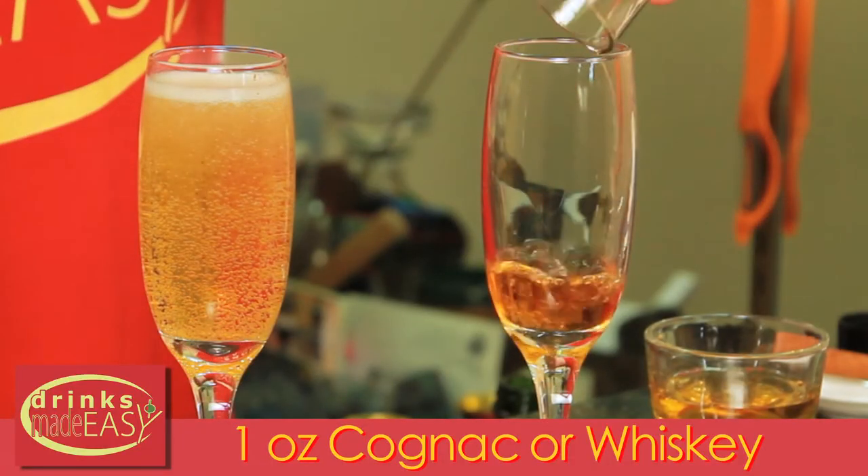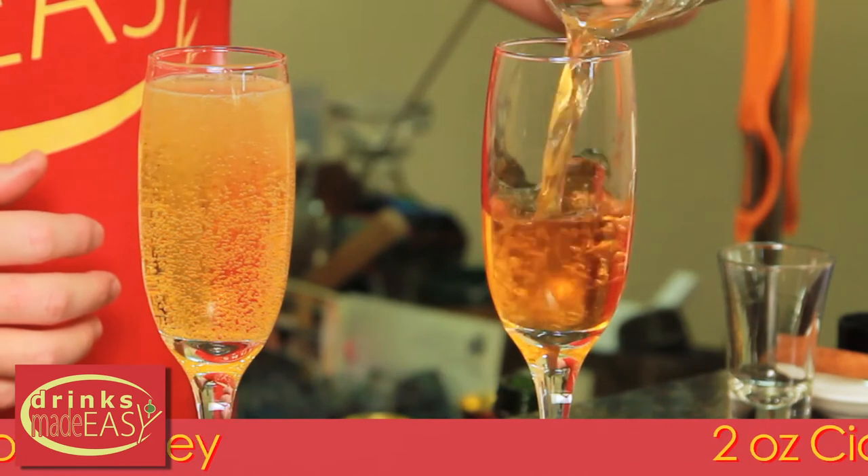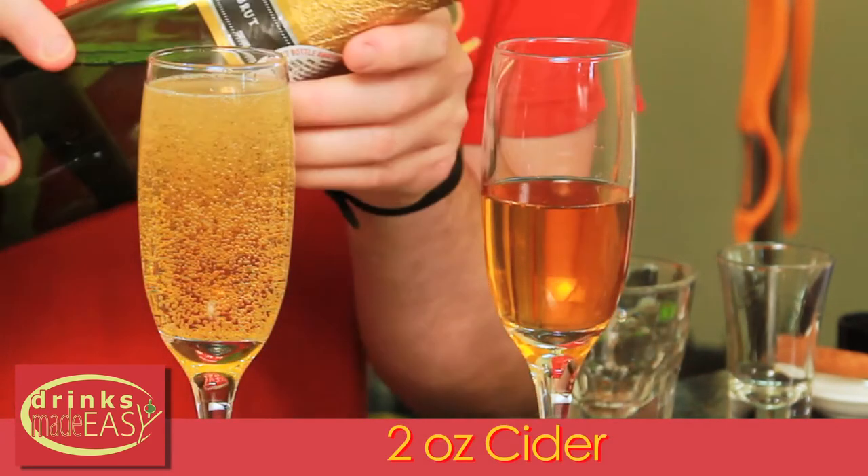And then for the hard mimosas, one ounce of cognac — or whiskey in a pinch — two ounces of cider, and top that off with sparkling wine.